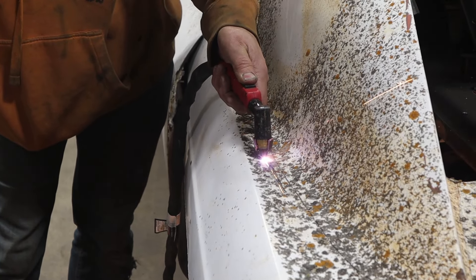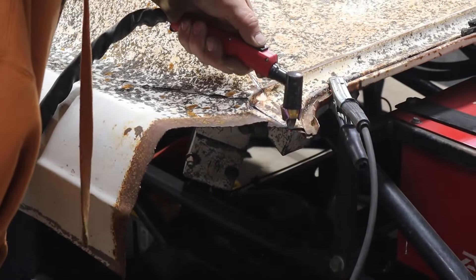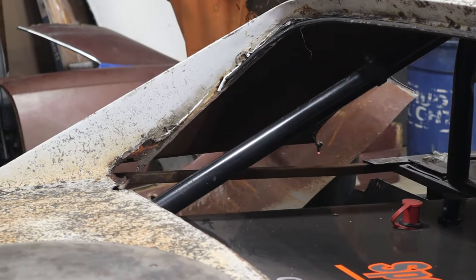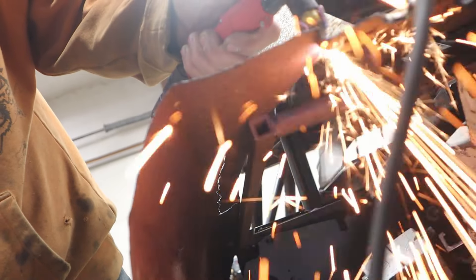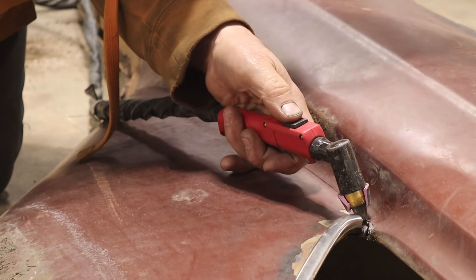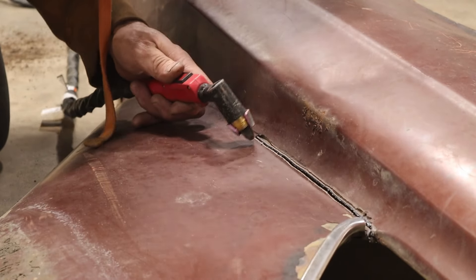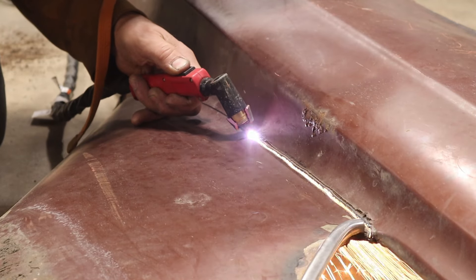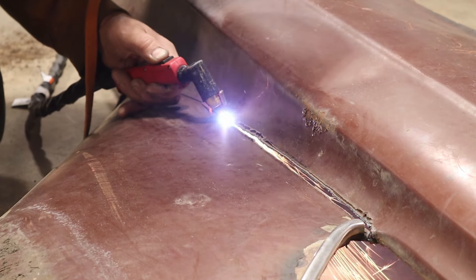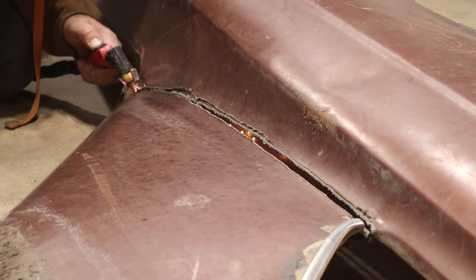Here you can see Dad using the plasma cutter to trim the roof. When we took the roofs off these cars we left the quarter panels attached because we weren't sure what we were going to use yet, so he's cutting this quarter panel off the roof. If you don't have a plasma cutter, I highly encourage you to get one — this is way better than running a sawzall and creates a much straighter line. We can also use it to cut this other quarter panel we're planning to put on the other roof, giving us a nice flat area for bolting or riveting.